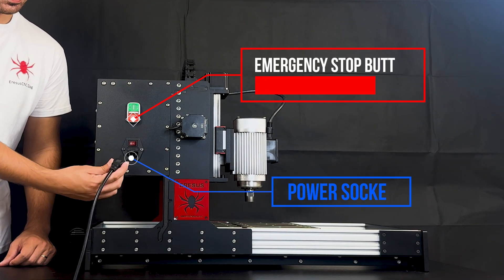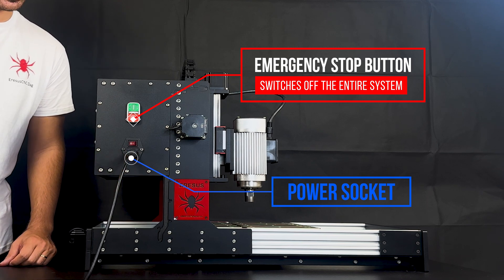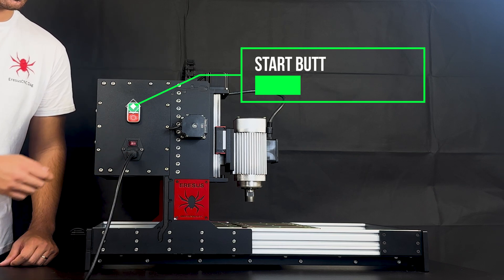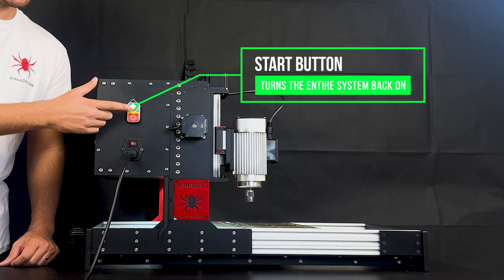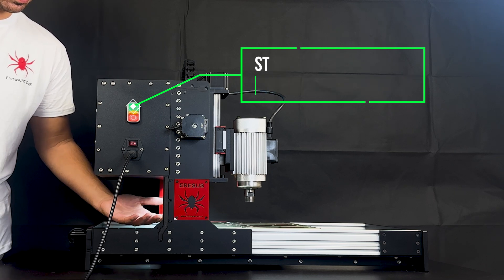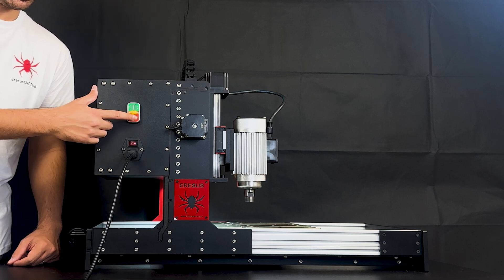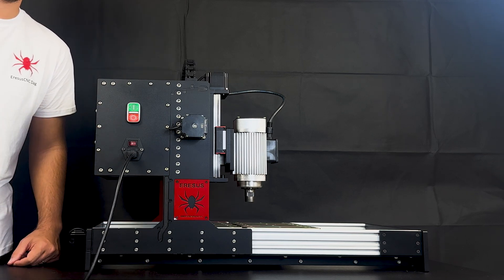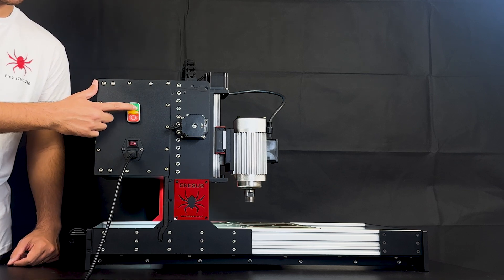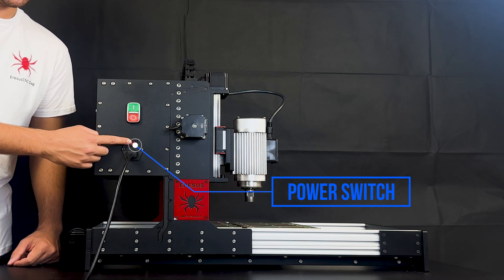Let's connect the power cable of the Red Series CNC machine — the connection is made. Let's turn the power switch on, then we need to press the start button. The system is ready and the table lighting is automatically started with the system. By pressing the emergency stop button, we can instantly deactivate the entire system. Press the start button to restart the Red Series. We can also switch off the Red Series from the power switch.